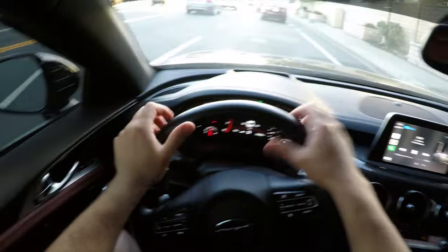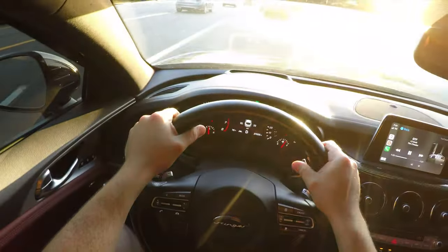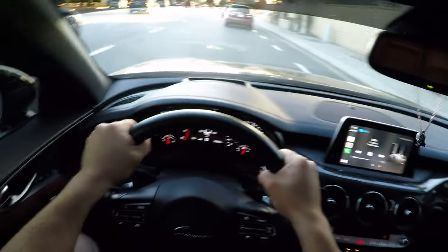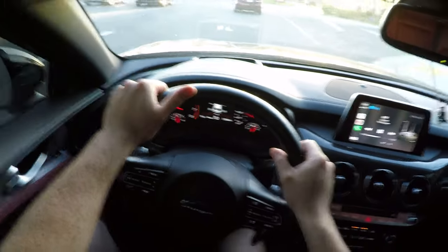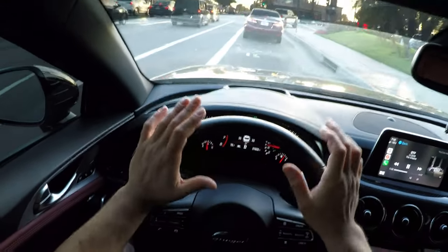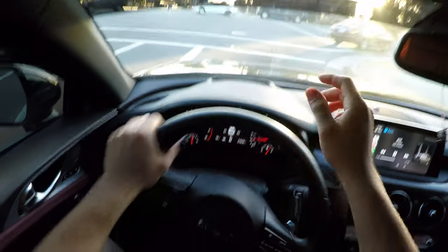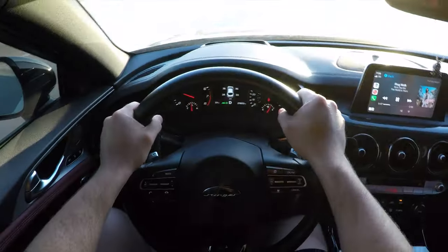I drove the car around to see if it could withstand the freeways and streets, because I didn't want the lip to explode or the side skirts to fly off on my way to work. So far no issues — I have not bottomed out anywhere. The car is very low; I feel like this car is actually lower than the Optima, though the Optima's lip has about a four-inch drop compared to this one.